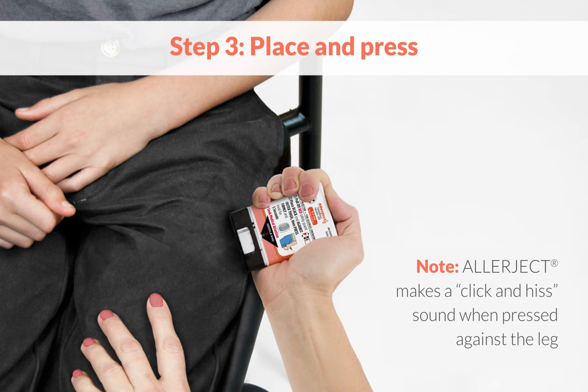Step 3. Place the black end against the individual's mid-outer thigh and press firmly. Hold in place for 5 seconds. Allerject makes a distinct click and hiss sound when pressed against the leg.